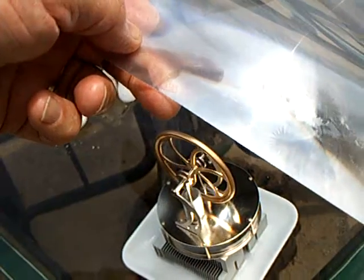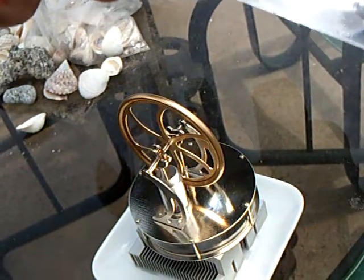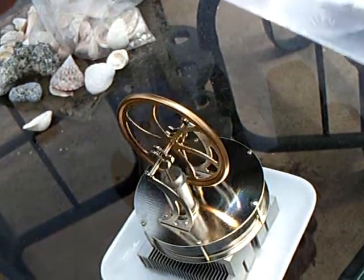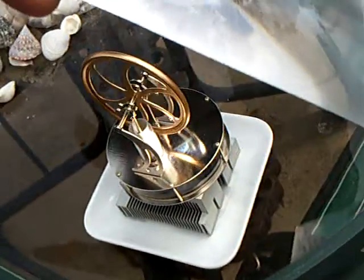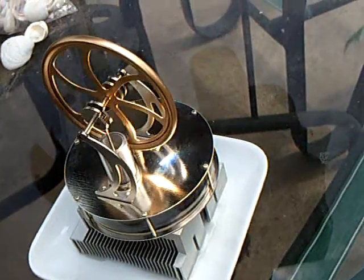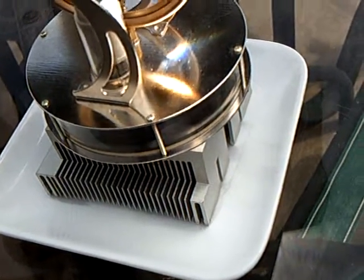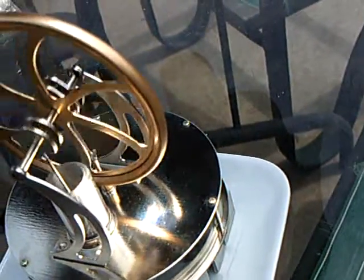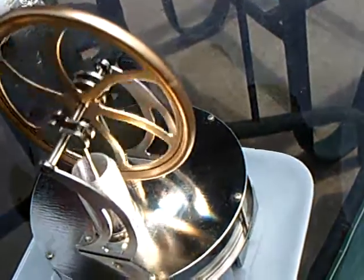This is my replication of the Fresnel Lens Solar Concentration Low Temperature Differential Sterling Engine Experiment. I've watched several people do this and put videos on YouTube, so I thought I would try it with a small Fresnel Lens that I bought. I've got it sitting on a heat sink with a little bit of water for the bottom cooling of the plate. The Fresnel Lens is concentrating the sunlight onto the top plate, which causes the temperature differential that is enough to run this Sterling Engine.